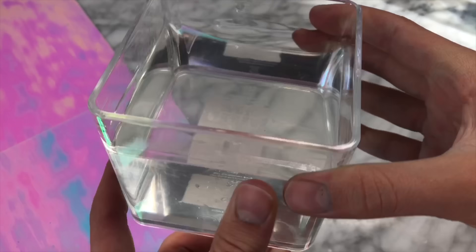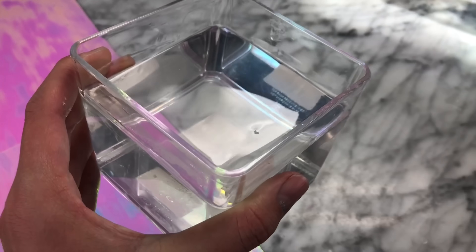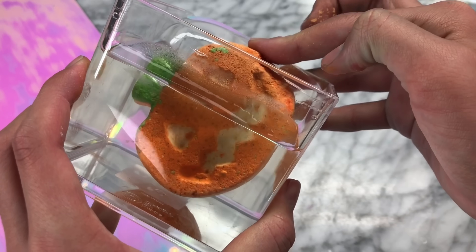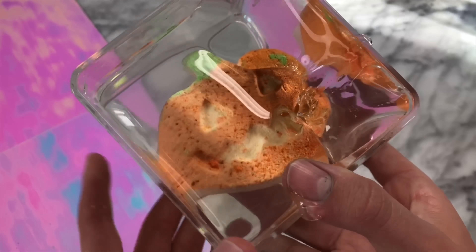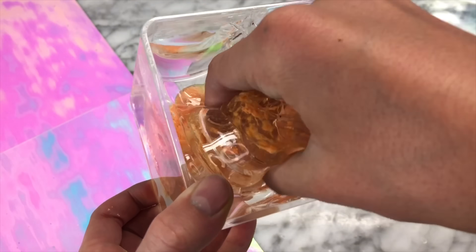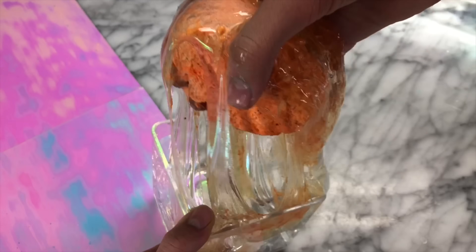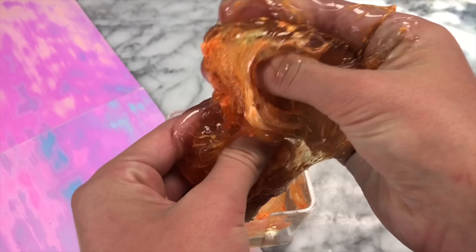As you guys know, at the end of every video I always mix something interesting into slime. I thought it would be festive to mix a pumpkin bath bomb into slime, so we will see what happens. I really have no idea if it's going to fizz up like a normal bath bomb, but I'm just going to mix this into our water slime from earlier. It's really weird because it's kind of making the slime melt again and turn back into shampoo, but at the same time I feel like the baking soda inside of the bath bomb is actually reactivating the slime, even though I did not originally use baking soda to activate it — so it's a very weird phenomenon where it feels like it's melting and reactivating all at once.